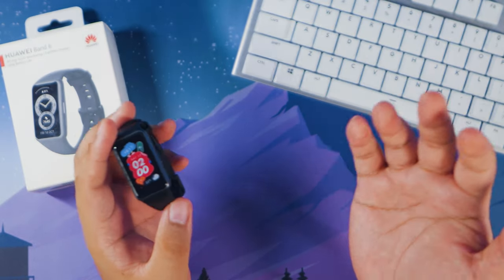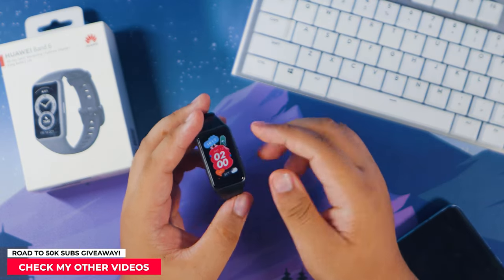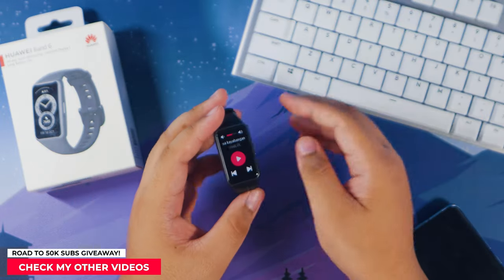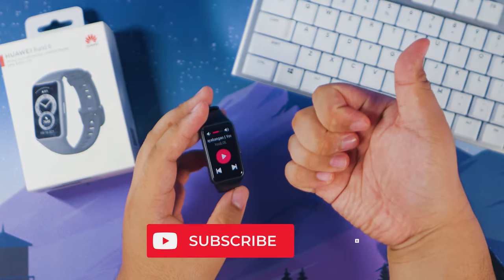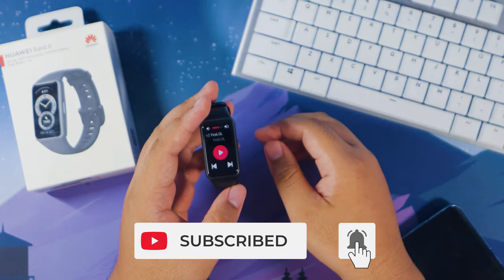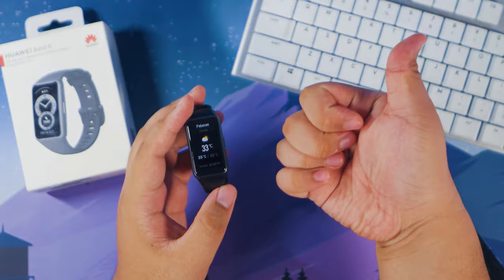Before we end, a quick reminder: I have ongoing phone giveaways on the channel, so check out those videos if you want a chance to win one. If you enjoyed this video and found it helpful, please give it a thumbs up, subscribe to my channel, and hit the bell button. That's it for today — keep safe and have a great day!